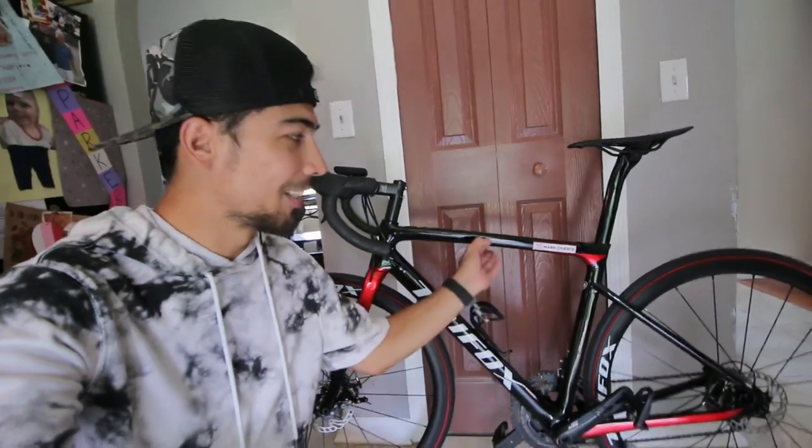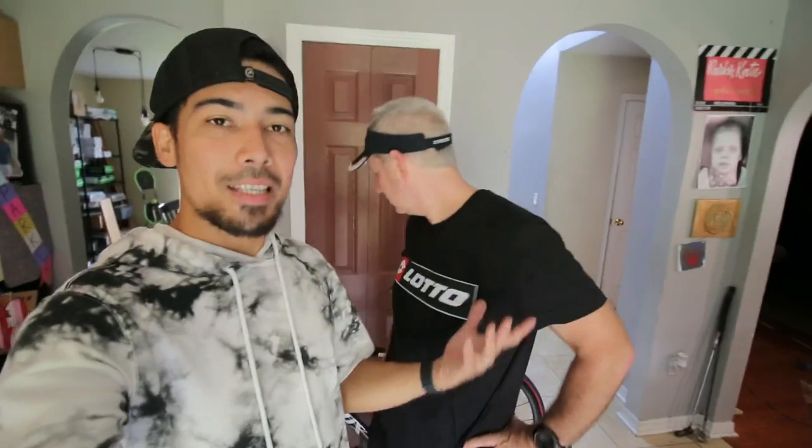What is up people, how are you guys doing? My name is Mark Chance, my boy Paul is here to test out my road bike. You guys remember I actually got a road bike frameset — it's finally built. I built this on my own. It's a pretty nice road bike and this dude right here is gonna test it out, basically critique it. Do I have to give my honest opinion? Yeah, you need to.